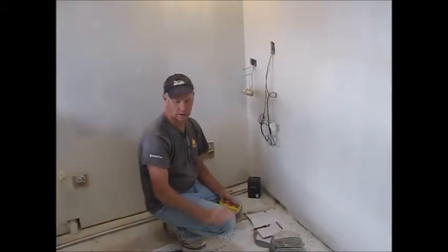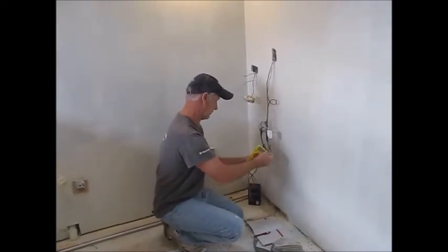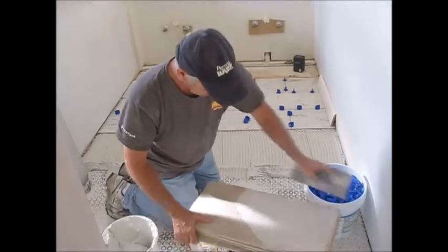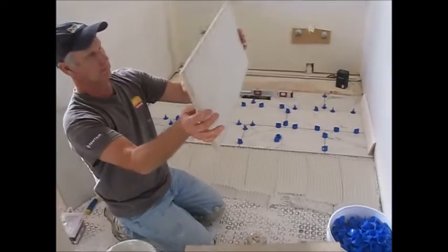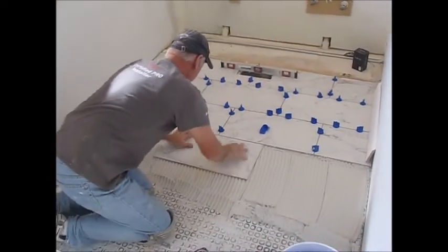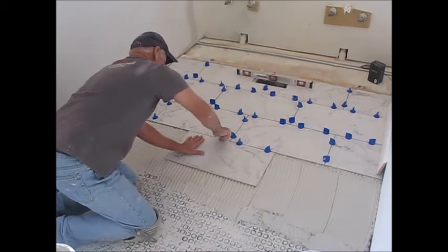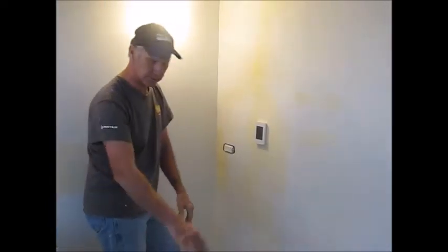We're back and we've allowed our thinset to completely cure. We're able to snap lines on it for our tile installation. We're going to take our final resistance reading and record it in our manual — we've got 9.9, which is exactly what we want. We've started our tile here with a little back butter, setting it into our wet thinset. I've got a lippage system here called Vortex that helps keep the lippage between the large format tiles even.